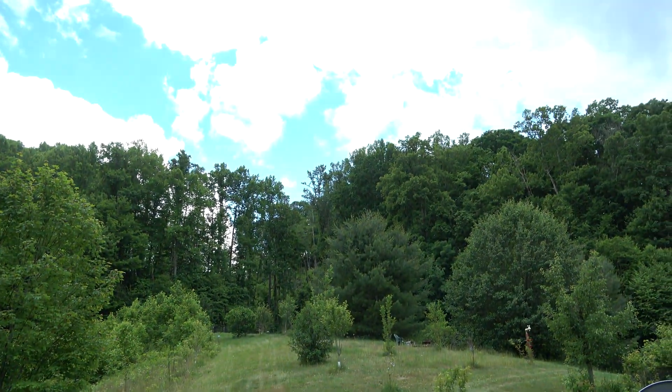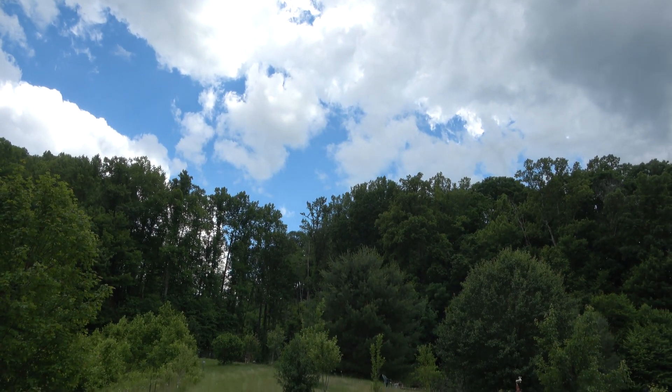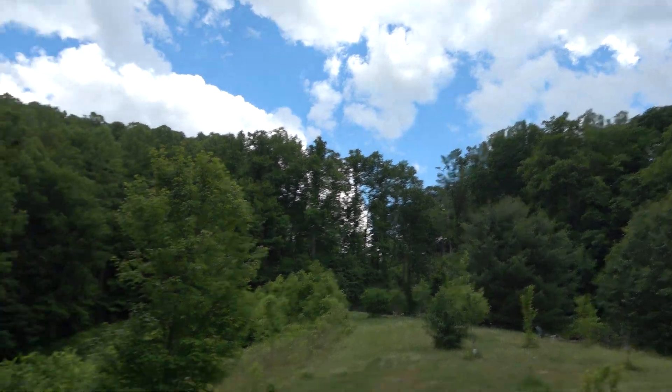Up there is our south-facing sky, and I'm hoping for a good four to six hours of sunlight on days that the sun actually comes out. It's going to be very interesting to see how this plays out.